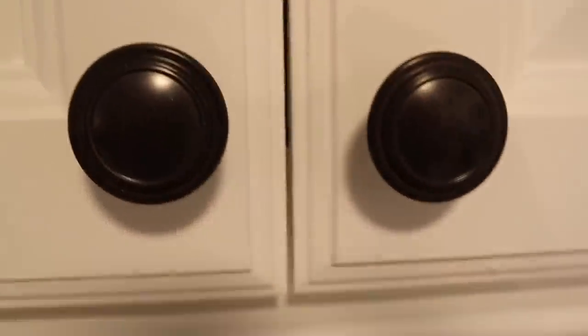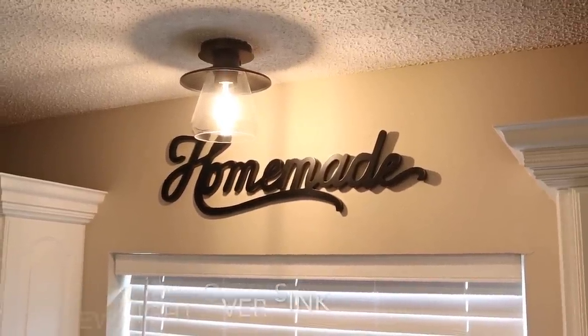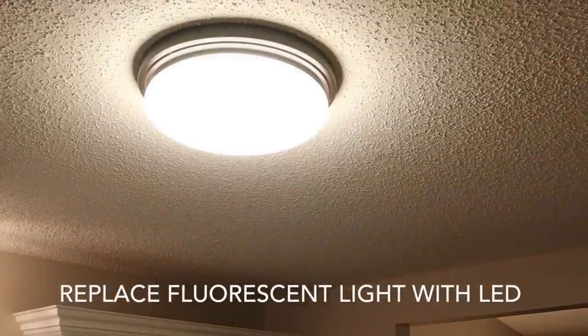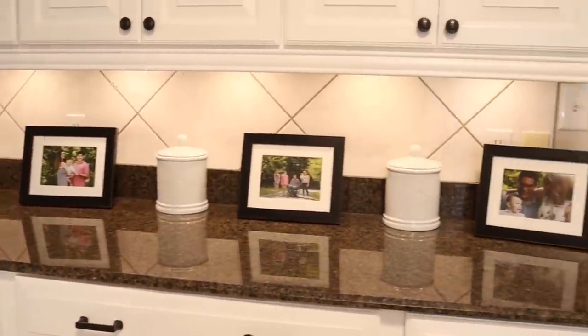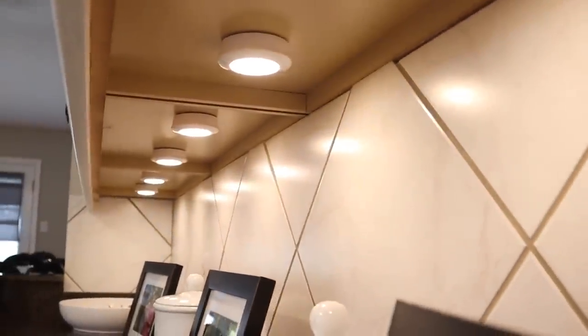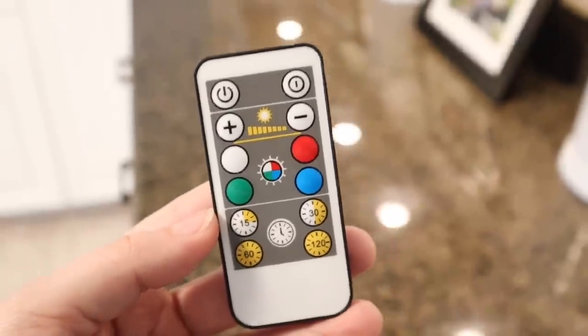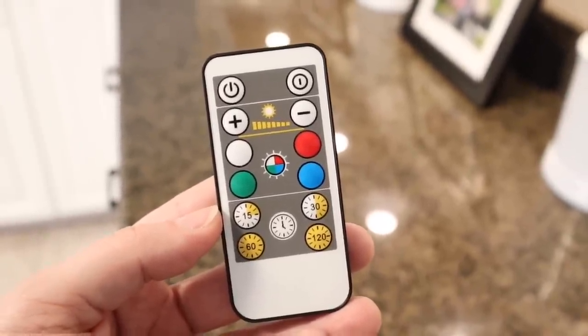I'd recommend getting little cabinet bumpers — I got these at Home Depot, they're very cheap, and they protect the cabinets as they close for a quiet close and to protect the paint. Here's a close-up of the hardware and drawer pulls I chose. Lighting wasn't originally part of the painting project, but our kitchen had really outdated fluorescent lighting, so we replaced the light above the sink and the base light, and added some battery-operated puck lights on the cabinets from Home Depot. They stick on with command strip-style adhesive and come with a remote control to change the light temperature and set a timer.